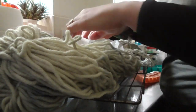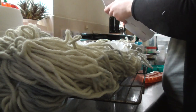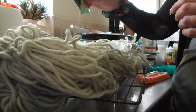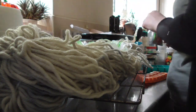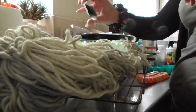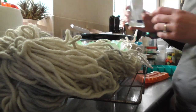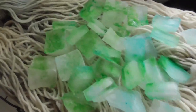I'm experimenting with some ice dyeing and Kool-Aid. Here you can see me putting some ice on top of the yarn, which I've spread out. Now I'm going to sprinkle on some Kool-Aid and let that melt through. There's some fabric underneath to soak it all up. I'm using a bright green and a blue to match the tones of the yarn, and sprinkling it on just a little bit at first.